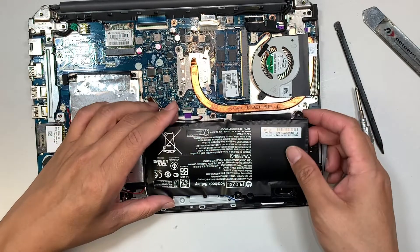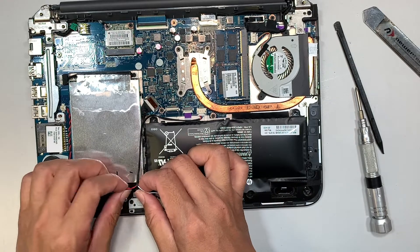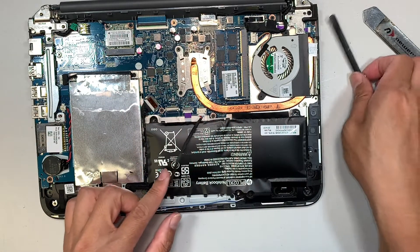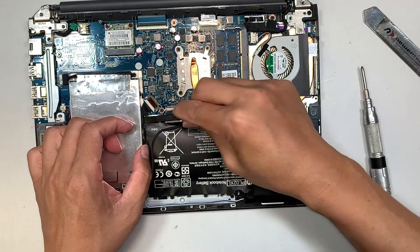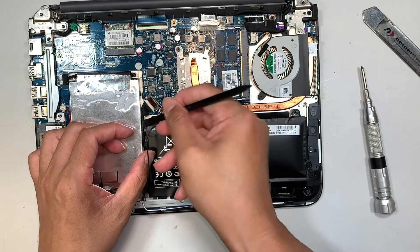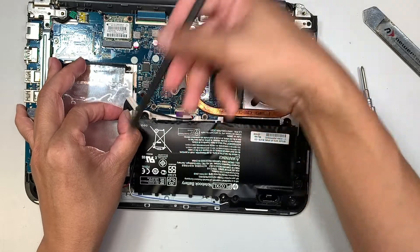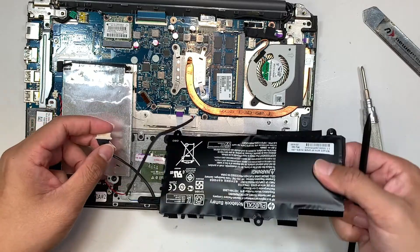We are trying to disconnect the battery, but before we do that make sure the speaker wire is not in your way — you do not want to yank and break the speaker cable. The battery connector is somewhat sly, located next to the hard drive. Try to slide the battery to your left and downwards, and there you have it — you can remove the battery altogether.